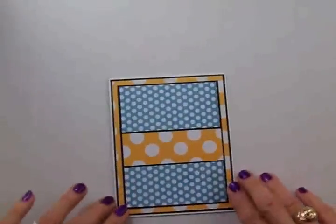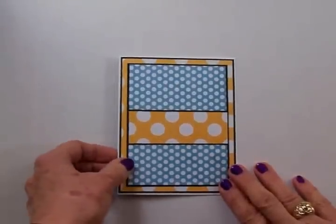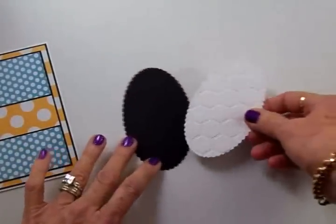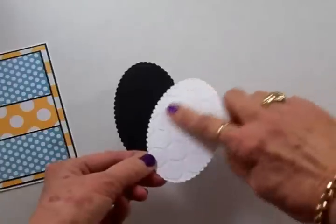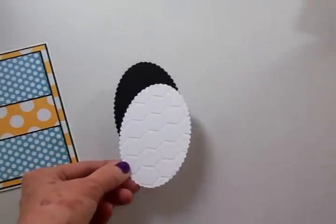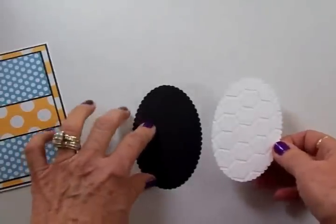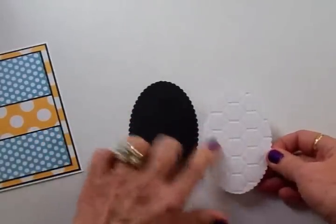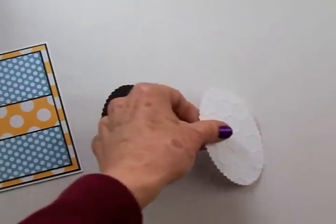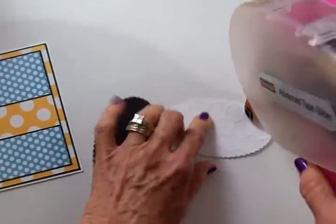Now we have our card base all ready — I think that's really cute and it has kind of a whimsical look like the little bee. We're going to set this aside and adhere our two ovals together. I've already run the white oval through this Cuddlebug Honeycomb folder and I love the way that turned out. I cut the black oval just a little bit larger than the white oval, and I'll have all the measurements at the end of the video. I'm going to go ahead and use my ATG gun to adhere this white oval to the black oval.